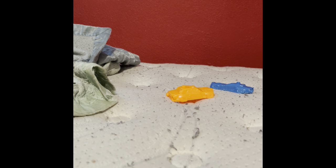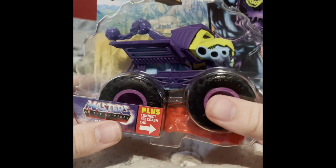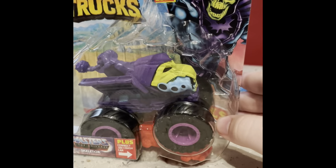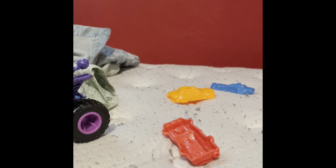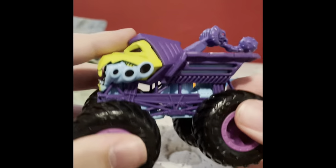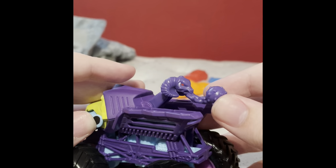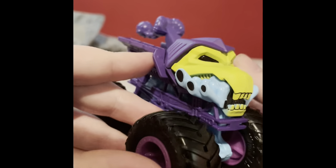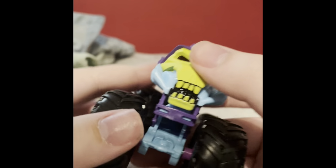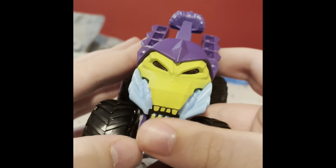The last Case J truck I found — like I said, I found all of them except the Bone Shaker — is the Masters of the Universe Skeletor, which might be my favorite of the case. Here it is: Skeletor from Masters of the Universe. It has a matte finish, which is pretty cool, and the casting is like a tow truck. The hood and grill is Skeletor's face.